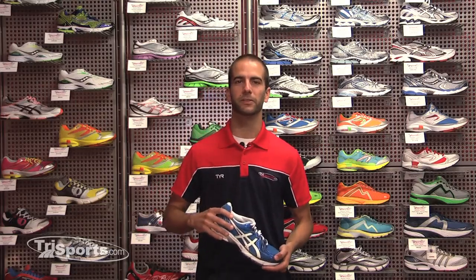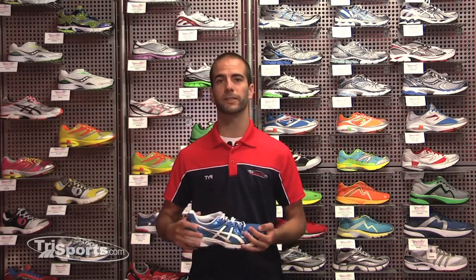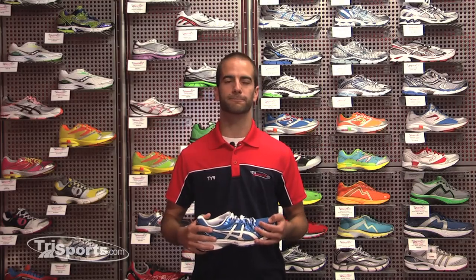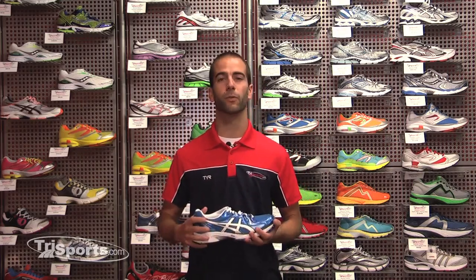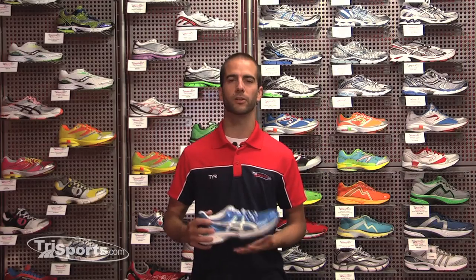The second way is called the wet foot test, where you can see more how the shape of your foot is rather than what it actually does while you're running, but this is still a pretty good indicator of what type of shoe you'll need in the long run.